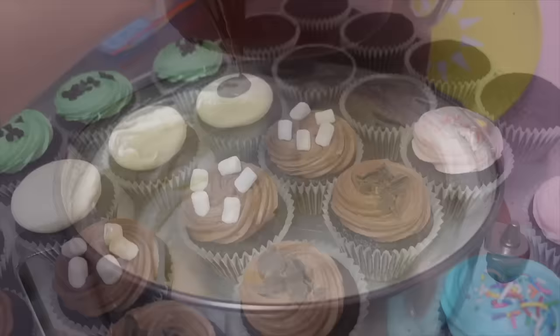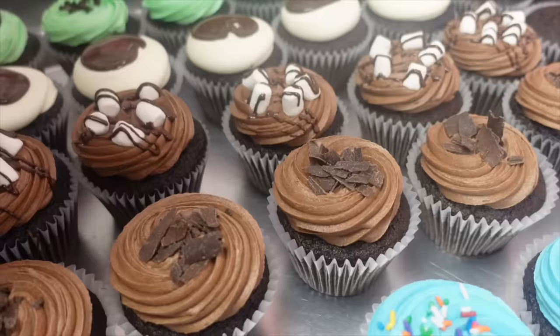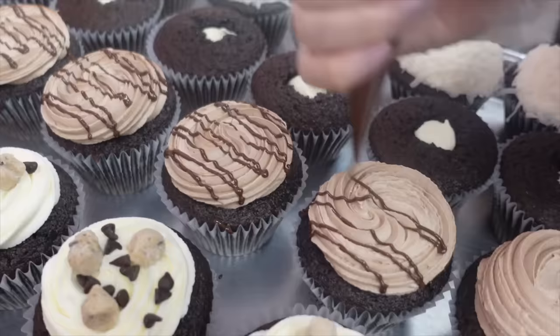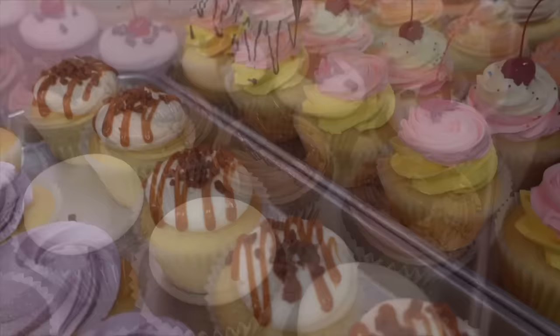Here we're whipping up our cream cheese frosting — we really make sure to give this a good whip so it stays nice and white, and then we place that on. Finally it is time to put all of the chocolate drizzles on. I love this one — it looks like an ice cream sundae. To make sure everything is evenly dispersed, she's using a piping bag. That nutella one is definitely one of my favorites — I don't think I've had that one in a few months, so maybe I'll have to request that Rachel make some for me.